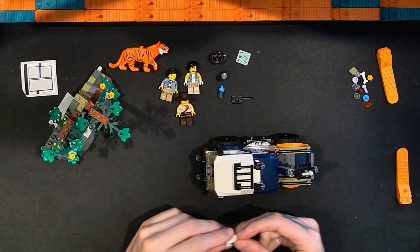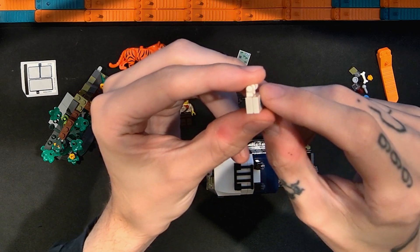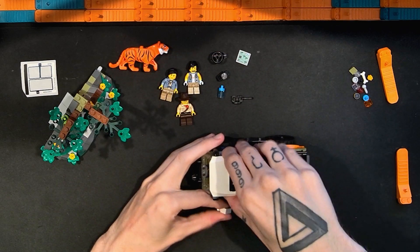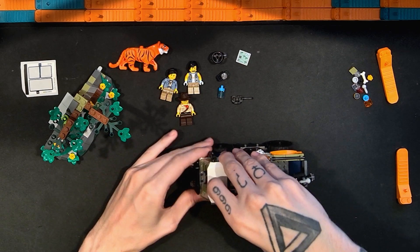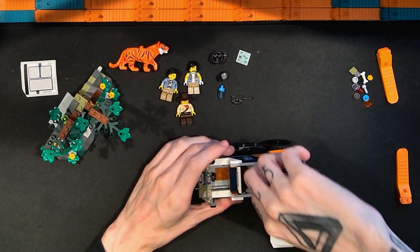One of the other accessories is this med kit - it's just two pieces: a modified plate with a bar and a printed tile. There's a spot for that to go in the Jungle Explorer truck, which I'll show off later.